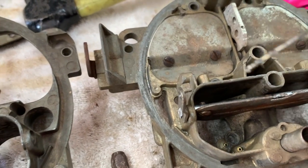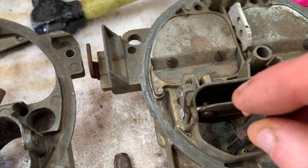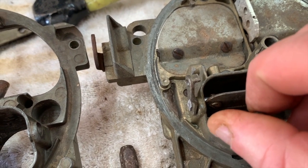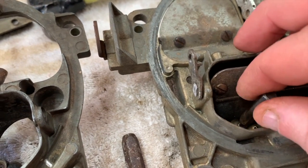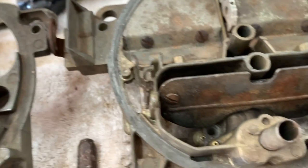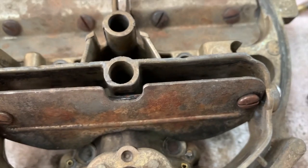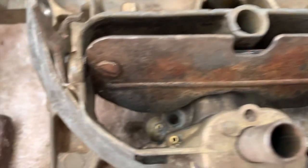All I did was run it down here, stick it in the air bleed, and then just start twisting it until it falls through. It will take a couple of revolutions - not many, maybe three or four - but you're not going very fast and it just opens up that air bleed to the size that you need. That's problem solved on the first thing.